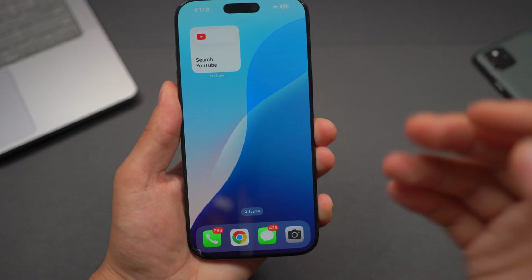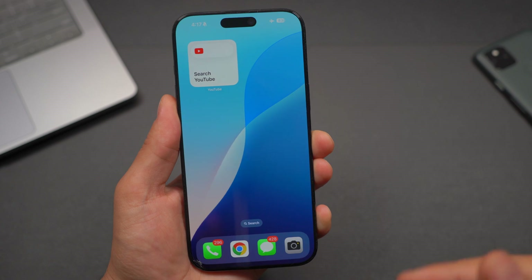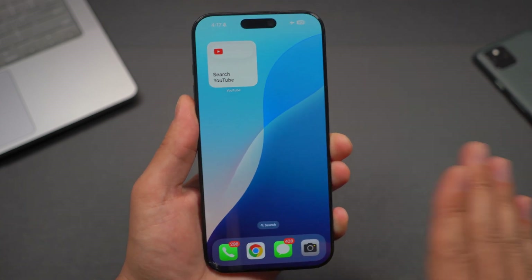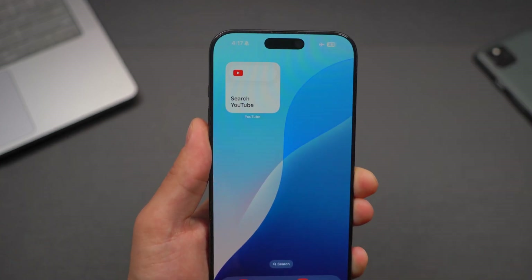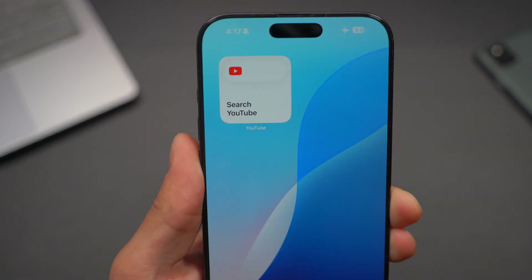Hey, what is going on guys? Welcome back to iDevice Focus. In today's quick tutorial, I'm going to show you guys how to download YouTube videos and watch them offline with no internet connection whatsoever. This is the fastest way to download any YouTube video, and this is the best, safest, most legal and straightforward way to download any YouTube videos that you can think of. So here we go.